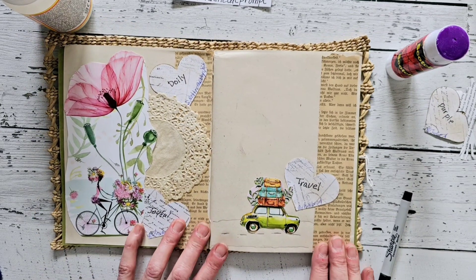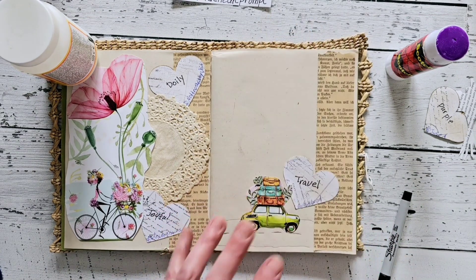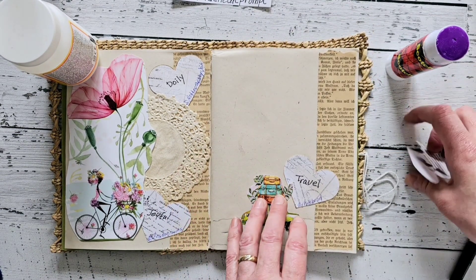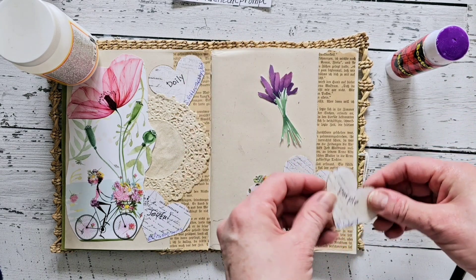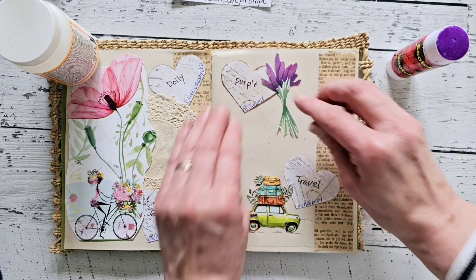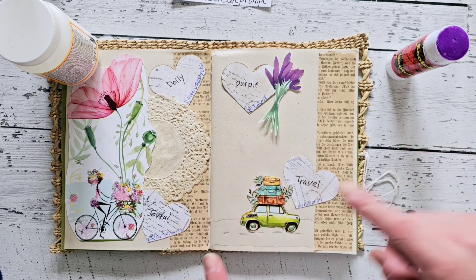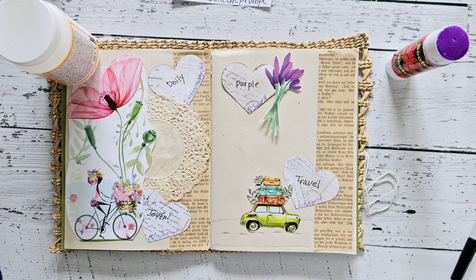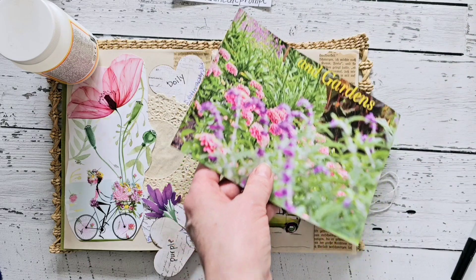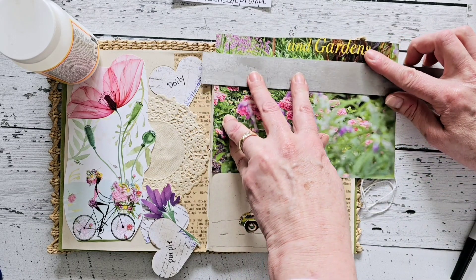Now we're going to work on purple. Where did my purple cutout go? I tend to lose things! There's my purple cutout. I think I'm going to do something like that, but I do want to fill the page up a little bit more. I'm going to flip through a couple of magazines and see what else I can find. I found a magazine cutting that has some purple on it with beautiful flowers and greenery, which I really like. We will use part of this — that will work out very nicely.